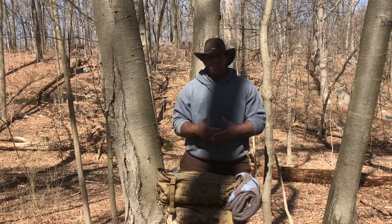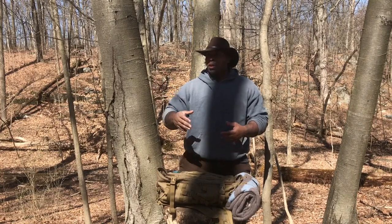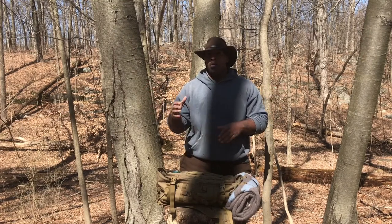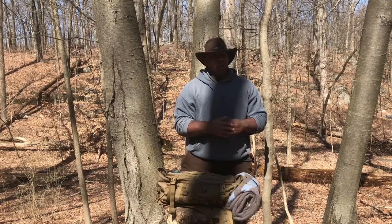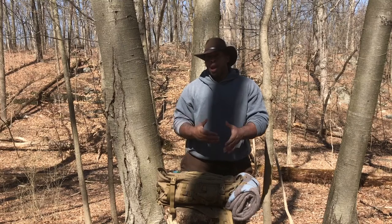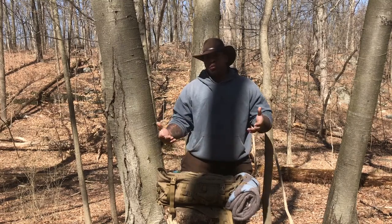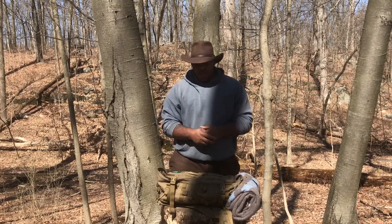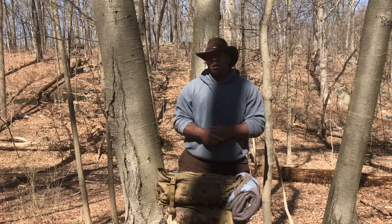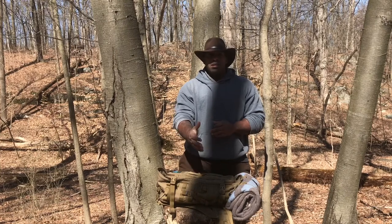The webbing is so I can pull logs to the campsite to use as a seat or chair. There are so many downed trees — the parks crew has been cutting trees off the trails so you can pass through, and in doing that they're making nice little tables and seats. That's why I use the webbing to pull them to the campsite and set them up accordingly.